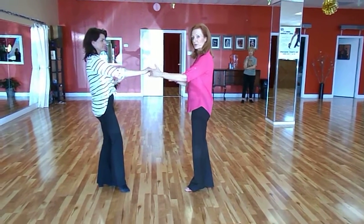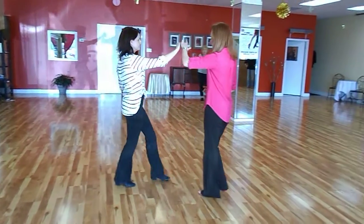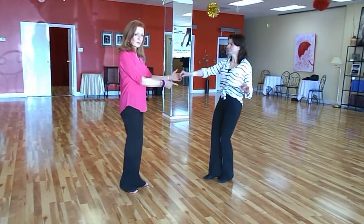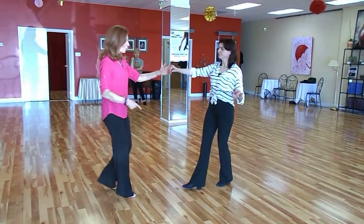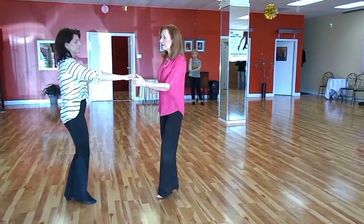With a rotation within those fingers. Leaders again are stepping back together, back together, three and four, five and six. Followers doing the same footwork, walk, walk, looking on her left shoulder if she wants to, five and six.